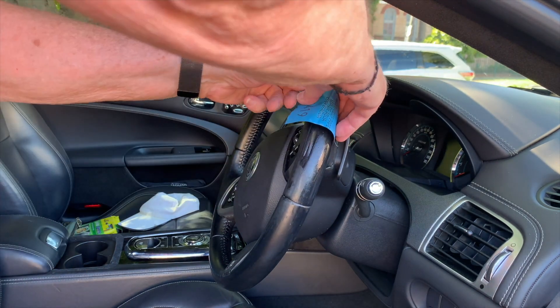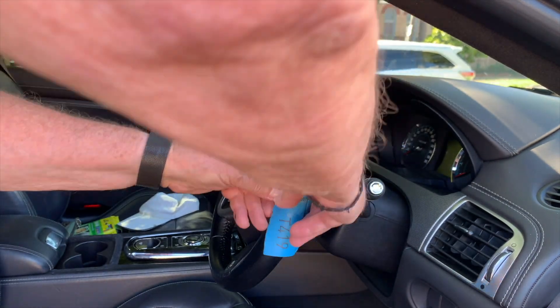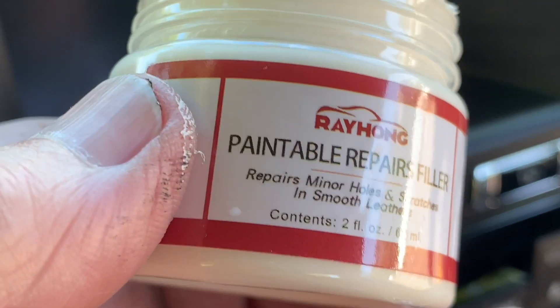Try to sand out the gouges, but if they're too deep you'll need to use a filler — you certainly will if there are splits in the leather. I didn't need a filler in my case, but I have used this filler on other leather areas on the center console of the car. Once the wheel is smooth after sandpapering, let it dry for a few hours.